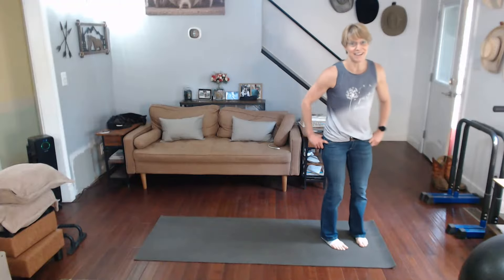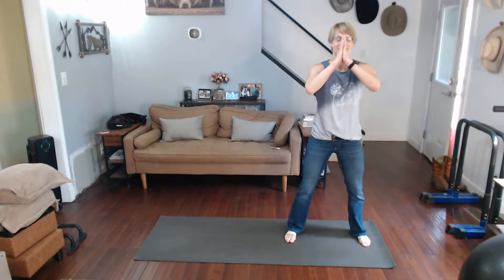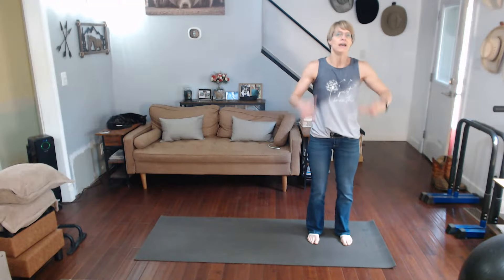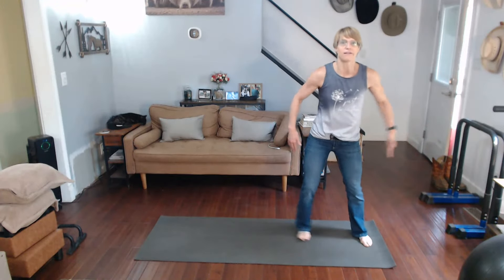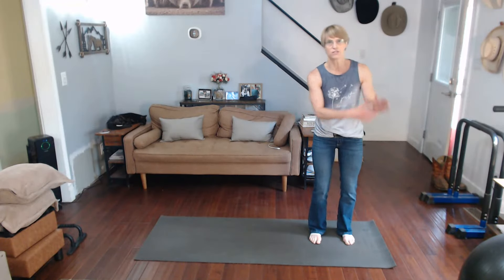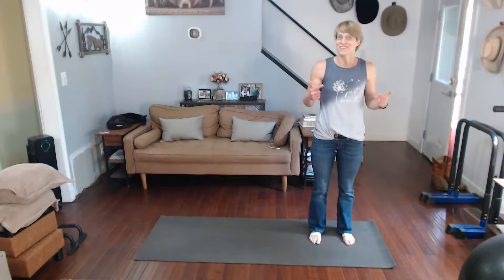Only 20 this time — yay! Ready for it. Neutral stance, shoulder width distance. Not way out here. Although you never know what's going to happen when you're jumping. You can do the jumps, or you can do it my way. Your choice.